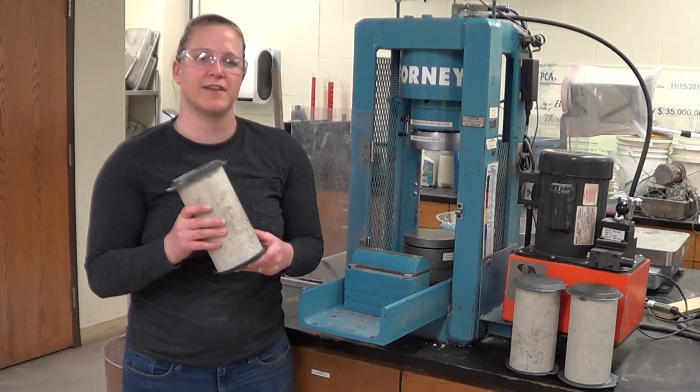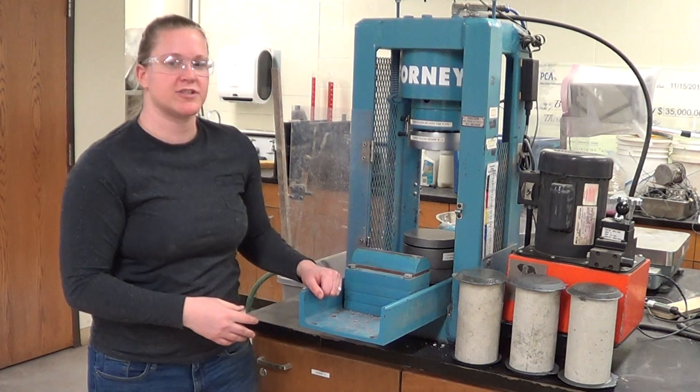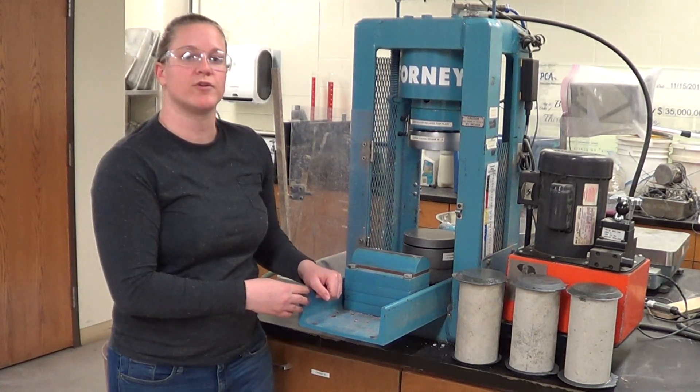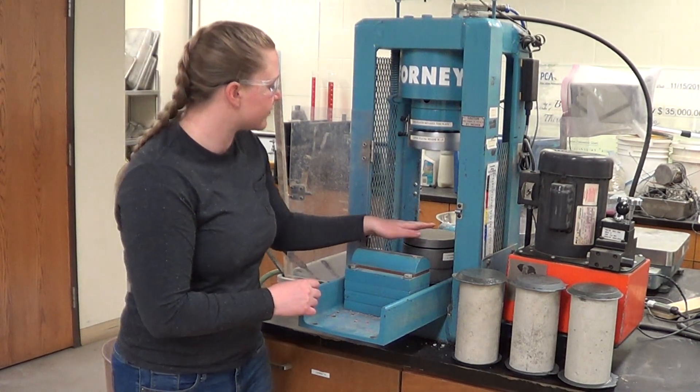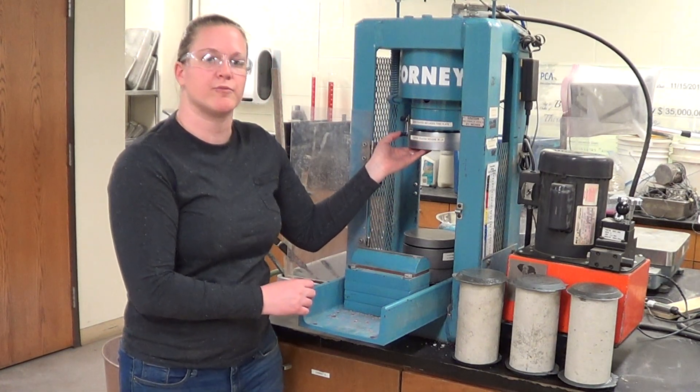Now that our samples are capped, they're ready for strength testing. Our 40 compression machine is currently set up to test either beams or cylinders. For the cylinders, we have a floating base and a swivel head that allows for adjustments in non-parallel surfaces.